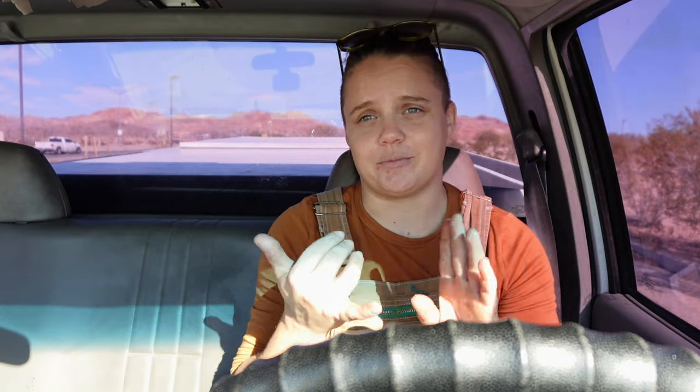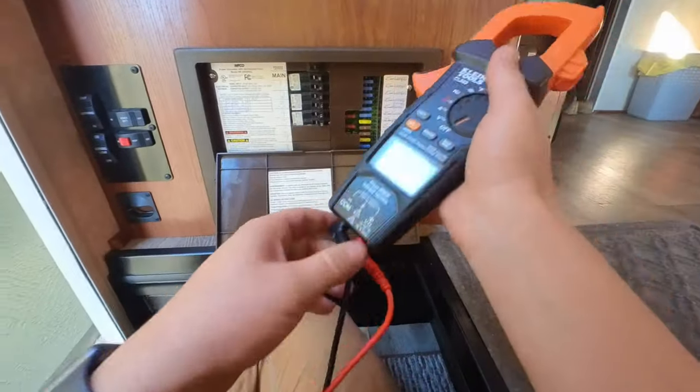DC power comes from your batteries, so we trace the path of DC power and see where it stops. We start at the source — the batteries. I personally use the shortcut of turning on your lights: if your lights turn on, you're getting at least 12 volts either from your converter or battery. For something low-power like motorized steps, as long as we're getting 12 volts from somewhere, we're okay. We turned on the lights and confirmed we've got power.